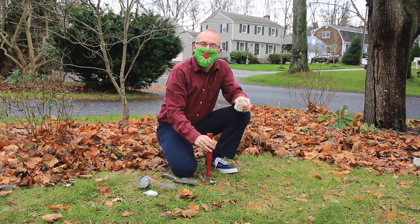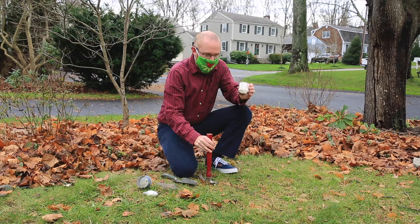Hi, I'm Professor Loren Byrne from Roger Williams University, and I'm going to show you today how we sample microarthropods like mites and collembolans from the soil.